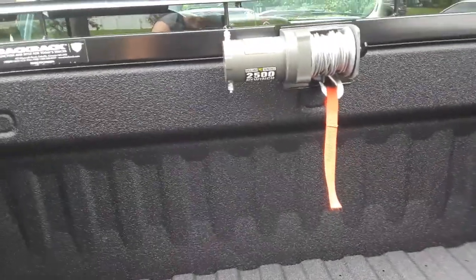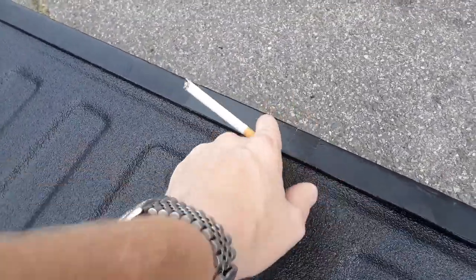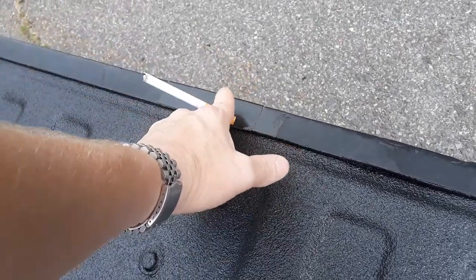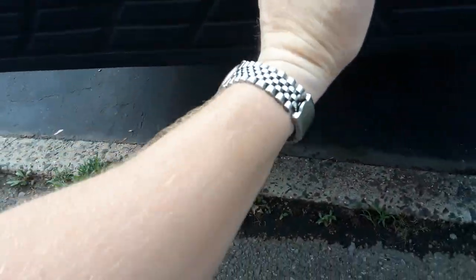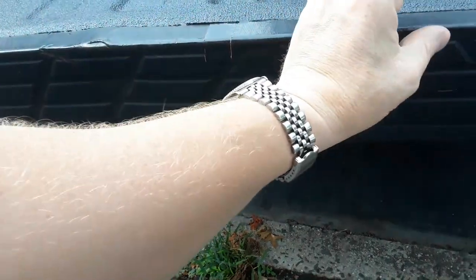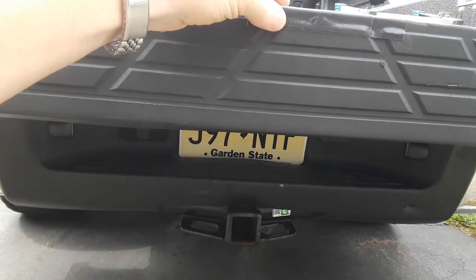One other thing I'm going to do: since the cable is probably going to rub against here, I've got two pieces of Gorilla tape on it for now so when the cable rubs it'll rub against the tape rather than the plastic cap. I'm probably going to end up putting some kind of vinyl or cable sheath there to protect it.